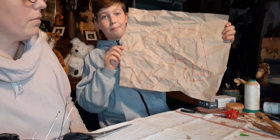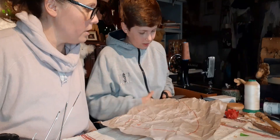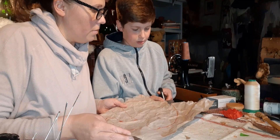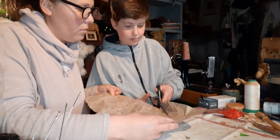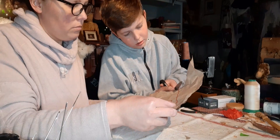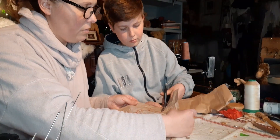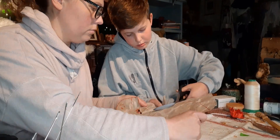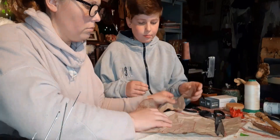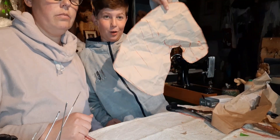We have created the template of the hobby horse and now we are just going to cut him out. Here is our hobby horse.